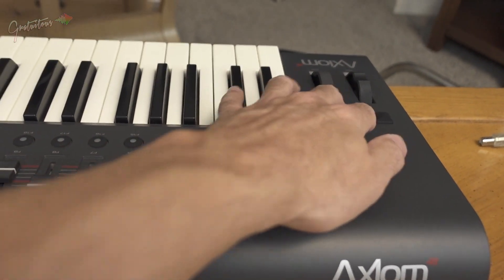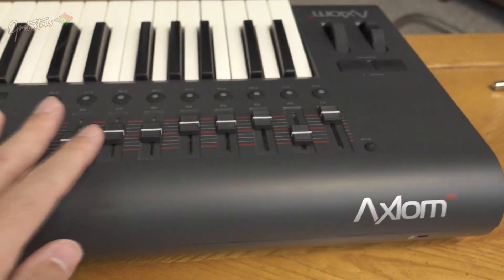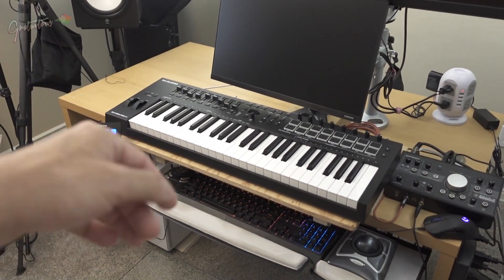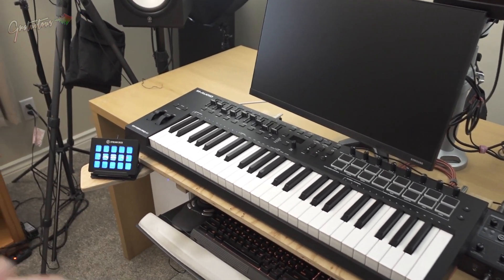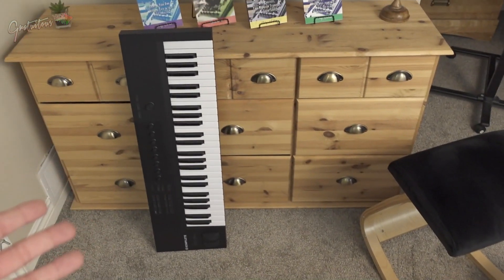49-key is what I recommend — more affordable, fits better on the desk, gives you plenty of keys, and you can always use the octave buttons. To set up a MIDI keyboard: plug in the USB cable to the computer, install the drivers, then turn it on. That's best practice, though you can also just plug it in and turn it on and you'll be good to go.